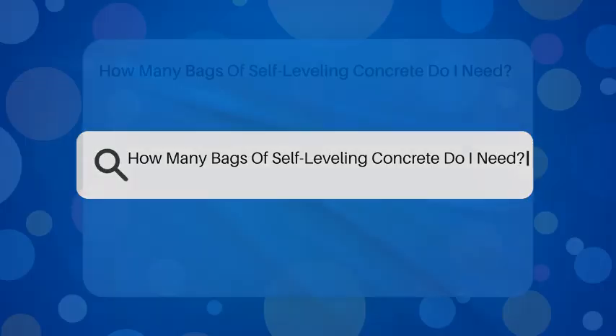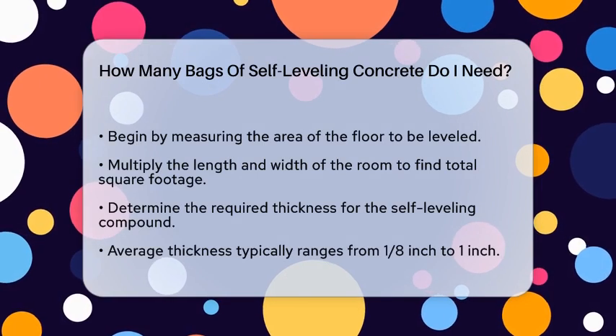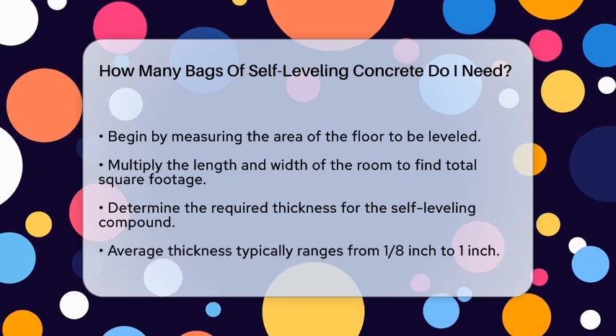How many bags of self-leveling concrete do I need? If you're about to tackle a flooring project and you're wondering how many bags of self-leveling concrete you'll need, you're in the right place. Let's break it down step by step.